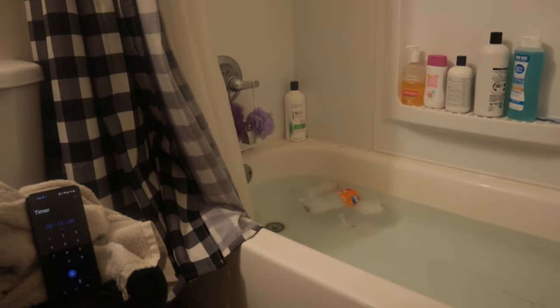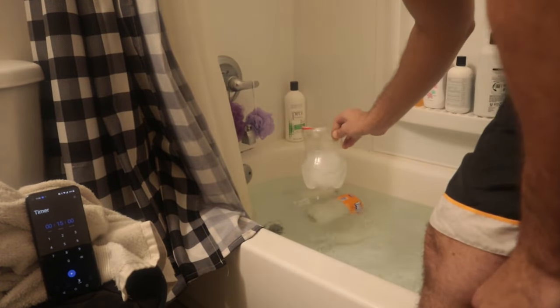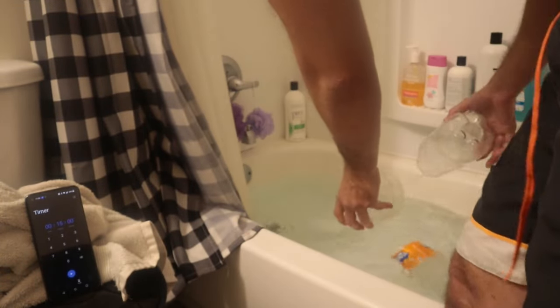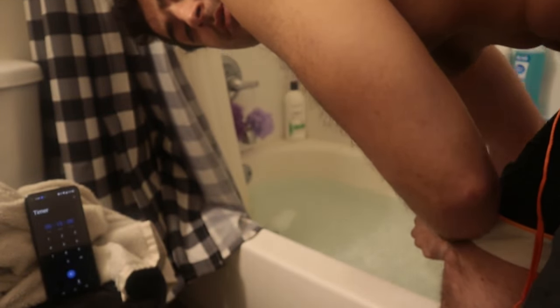I'll show you guys the 15 minutes right now. Alright guys, we got this set up everywhere here — as you can see, here's the ice. It's already melting a little bit. Already melted. Pretty cold. It's not super frozen water, but that's pretty cold water.